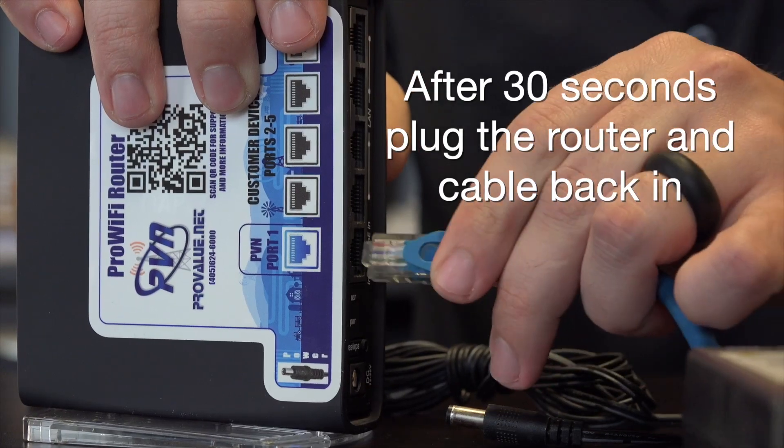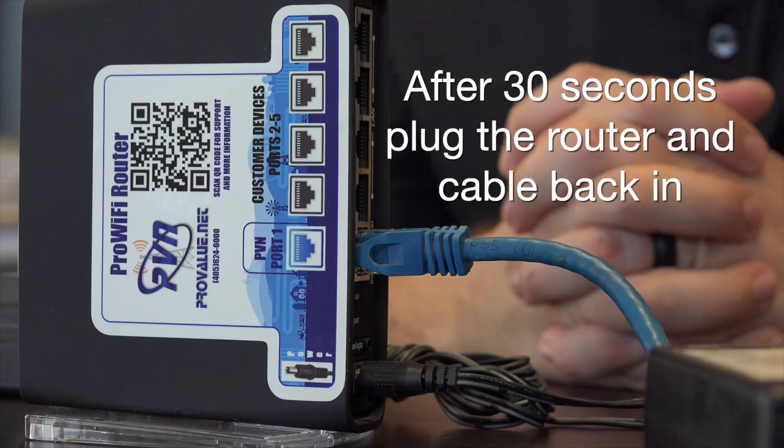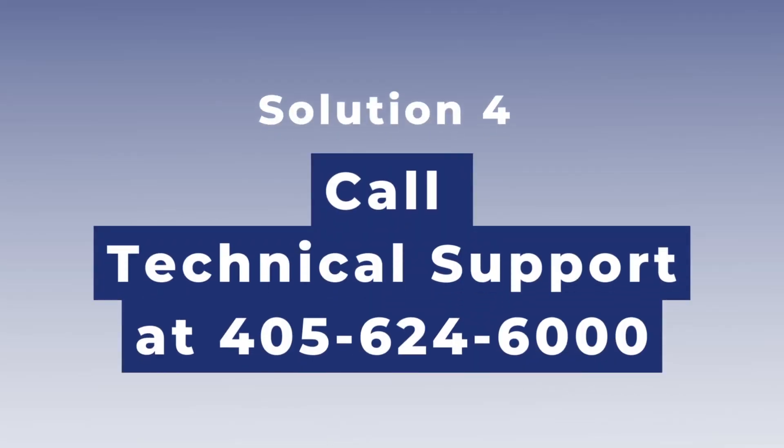Reseat those cables in case one of them may be causing your issue. After 30 seconds, power the router back on and check your service again. If you're still experiencing service issues, contact technical support at ProValueNet at 405-624-6000 — option three on the call menu will get you to a trained support technician.